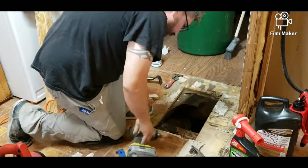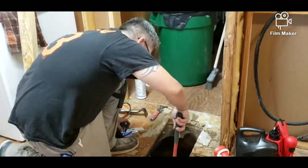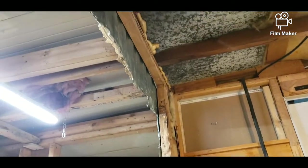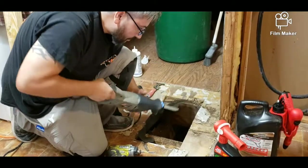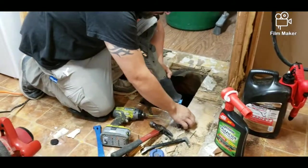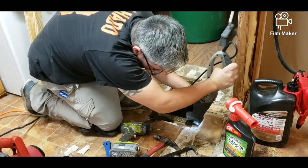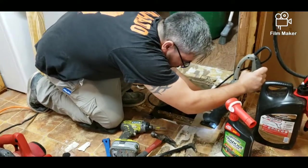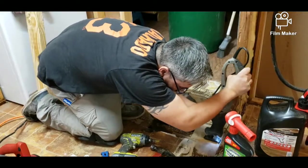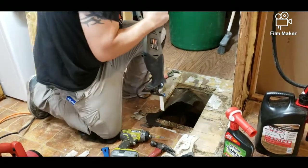Now we're on to step two: the floor. Because of the rain and where the leak was happening, it damaged the floor. We wanted to make sure we got that part of the floorboard out and replaced it with a new board so it's more sturdy and no one falls through. It was definitely a good decision to focus on the foyer because I didn't feel safe walking through it.